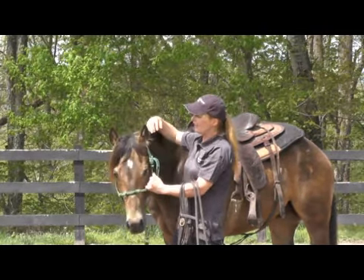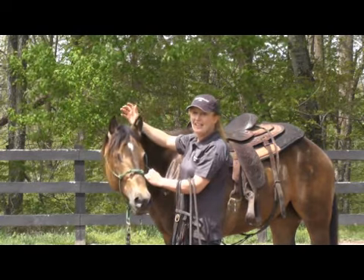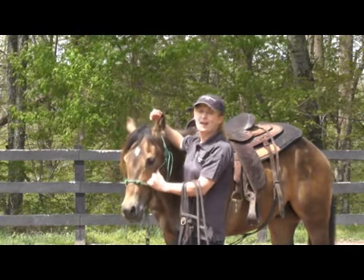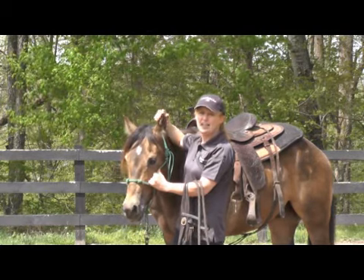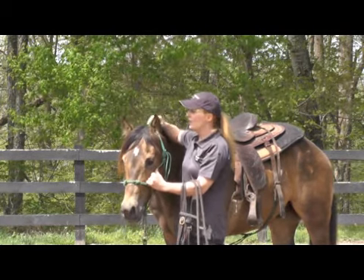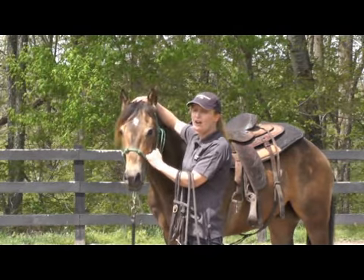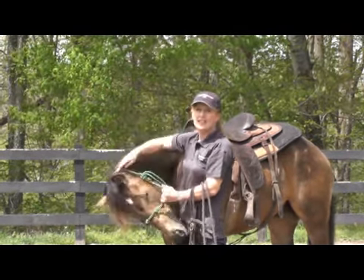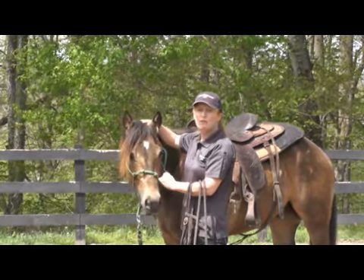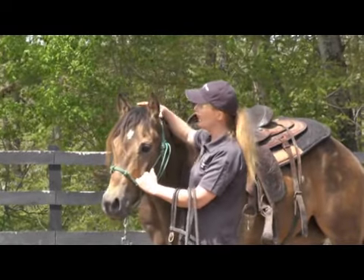He tries to act like he's a little bit ear-shy, but more than anything he's just learned a bad habit — throwing his head really high and somebody fumbling, trying to get the bridle on and not getting the job done. If they are ear-shy, you probably need to take care of that problem first before you start trying to bridle, because you've got to fix one issue before you can work on the other.